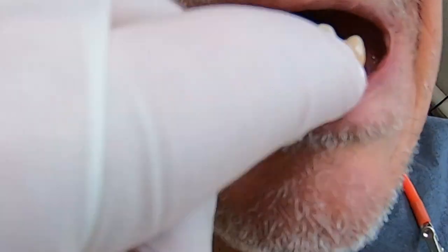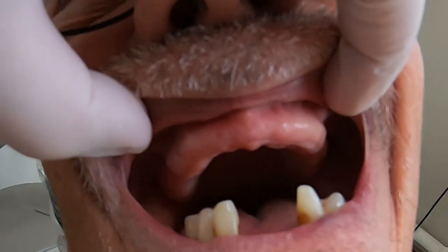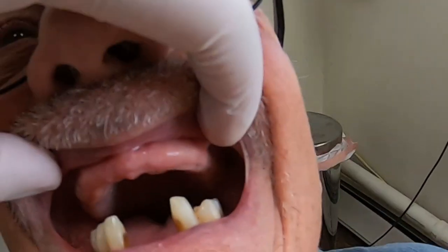And then on the upper, he's missing all his teeth, but he's got a really nice jaw. The ridge — his residual ridge up on top has very good height and thickness.